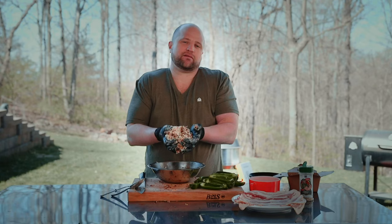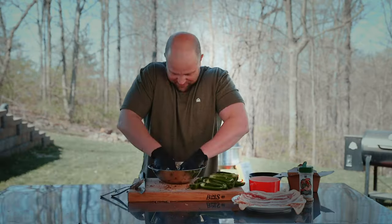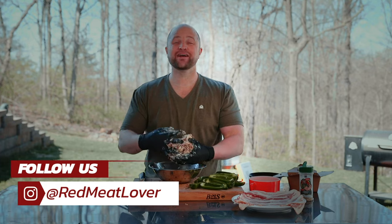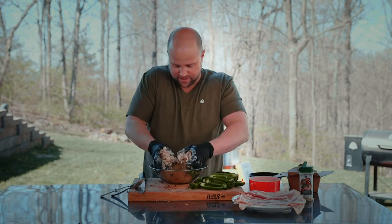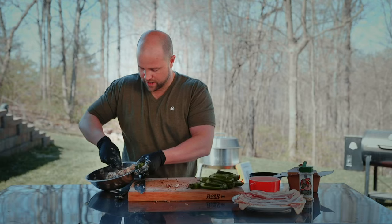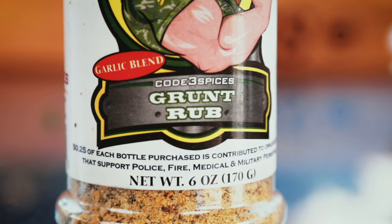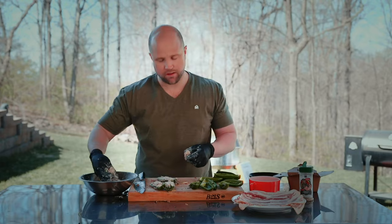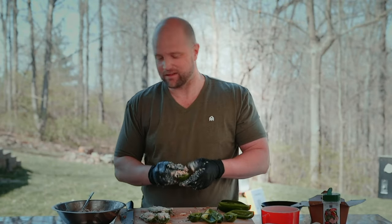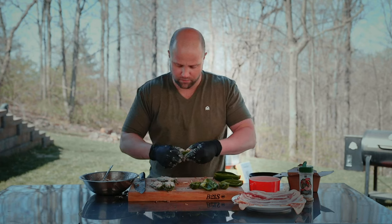It's kind of like a meat play-doh when you think about it. I would have liked to have played with meat play-doh when I was a kid — we grew up too poor for meat play-doh I guess. While I'm stuffing these, I want to mention that the Grunt Rub has a nice garlic profile that I think is going to complement the peppers and the meat really well. If you have a favorite barbecue rub at home it will get the job done. I've used a lot of different things, even just something as simple as salt and pepper.